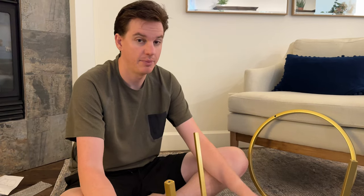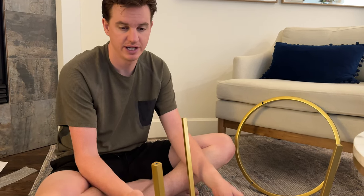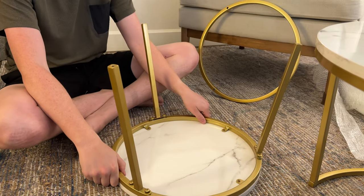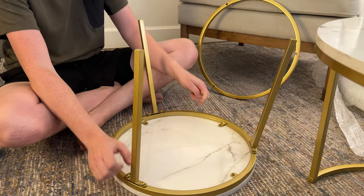Now I'm on to the second table. A couple of key things to note: there are two different length legs. The longer one is for the big table, and the shorter ones are for the small table.